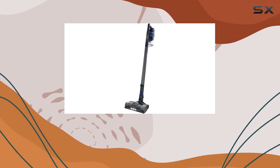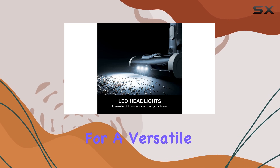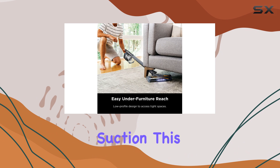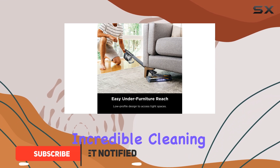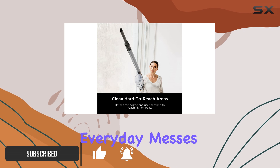The Shark Pet Cordless Stick Vacuum is a game changer for pet owners and anyone looking for a versatile and powerful cleaning solution. With its hypervelocity suction, this vacuum delivers incredible cleaning performance, making it perfect for tackling everyday messes.